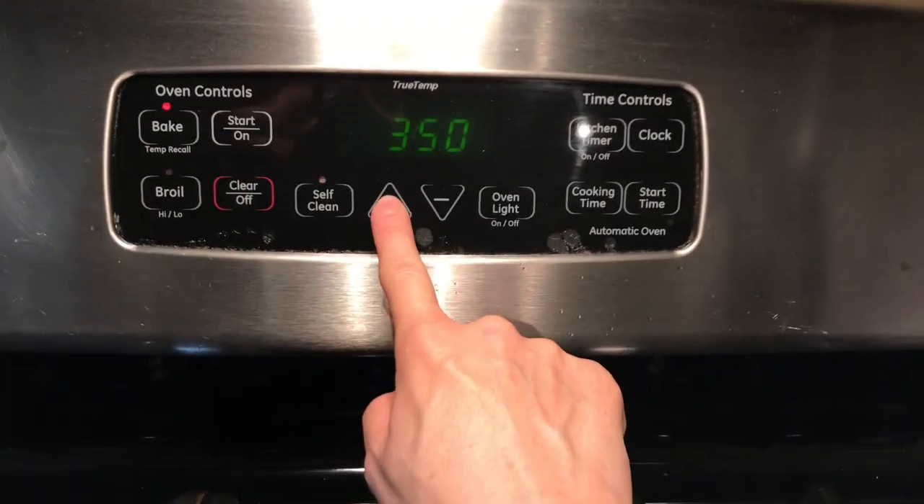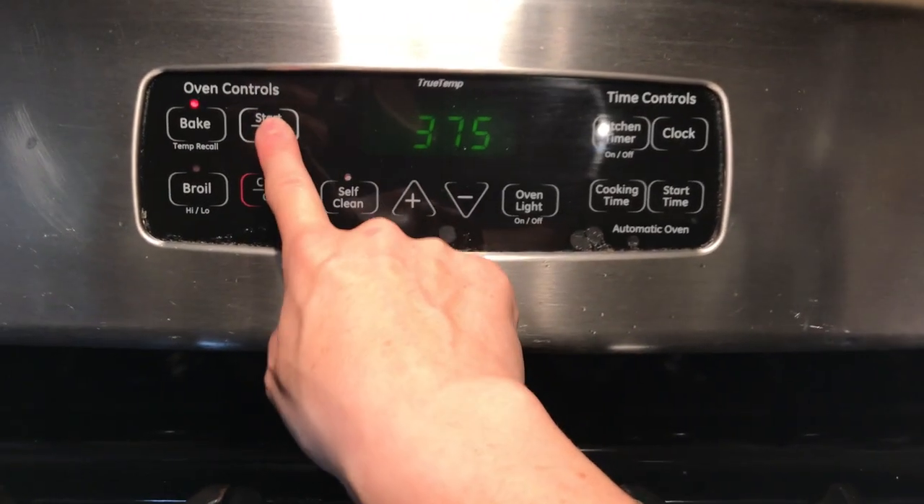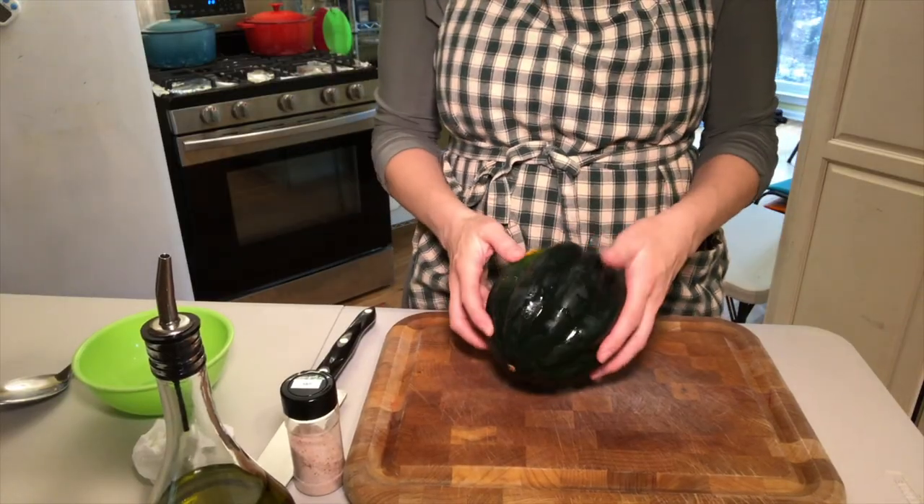First we want to begin by preheating the oven to 375 degrees. While that is preheating, let's prepare the squash.